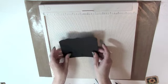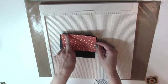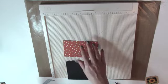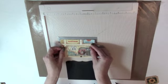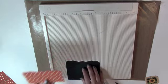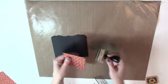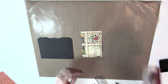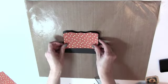Now cut a piece of patterned paper three and a quarter by five and one-eighth, and use that die on one edge. If the paper has a definite up-and-down pattern, die cut the bottom edge. I've already cut this piece. I'm going to ink the edges, put some ATG on the back, then adhere the paper in the section above the score line, centering it in that section so it has a border around the paper.